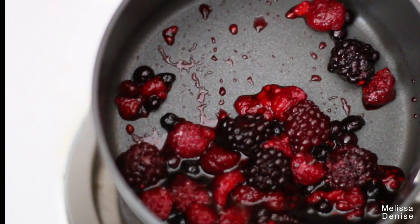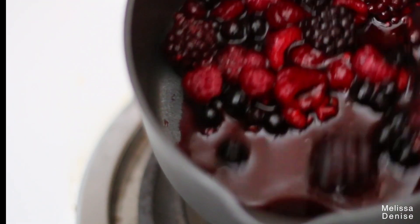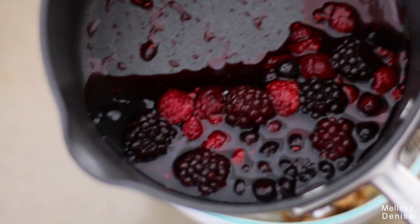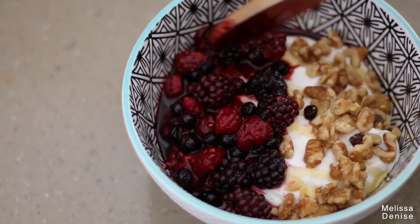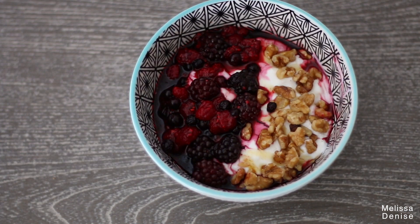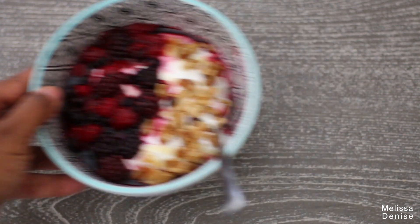The longer you let it sit the more liquid you're going to get. I'm only doing this for less than five minutes so the fruit is still cold — it barely has time to warm up. Then I'm going to take the fruit and add it to the yogurt. Side note: I put the berries in a cold pot so the pot isn't preheated. I like to keep some extra juice on the side in a little mini cup so I can add it as I go. Guys, remember I am not a food blogger so do not judge the presentation.